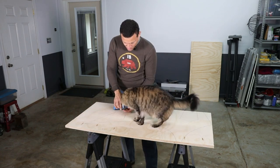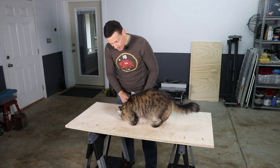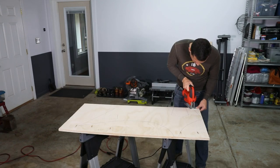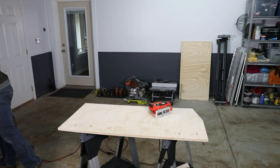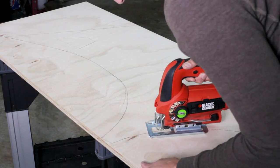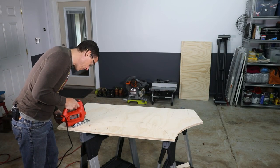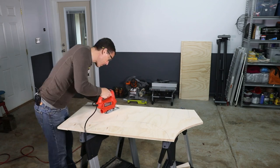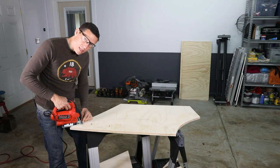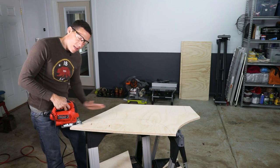Sprocket has it in his contract that every hour he's on camera he gets to munch some treats. Now I start with the jigsaw — you always want to make sure you're not up against the wood, just slightly away from it, start it off and then go into the wood.